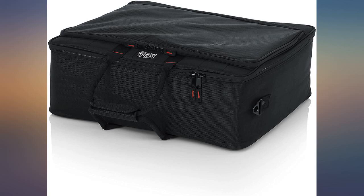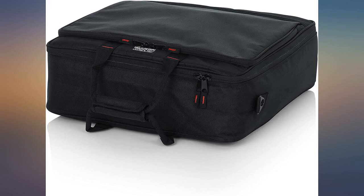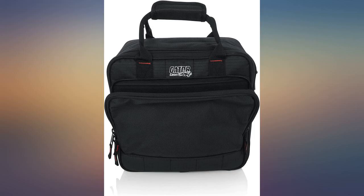This seems to be a very sturdy, well-built bag, perfect for my little mixer. I am very happy with the quality of this case — also love the long strap or short handle option.